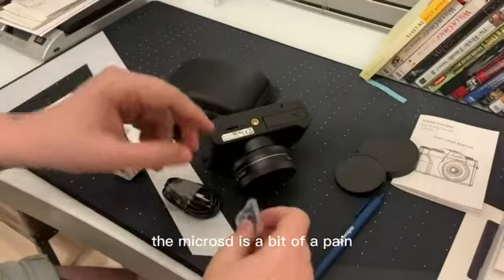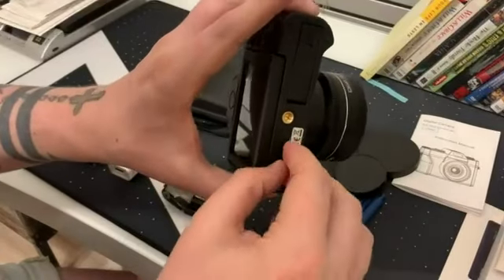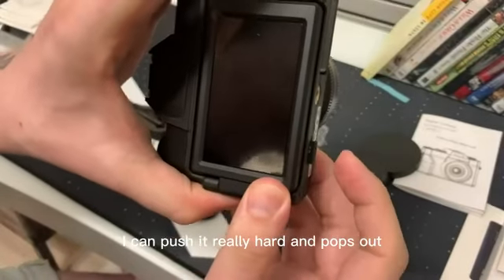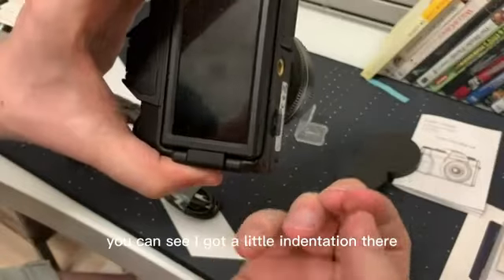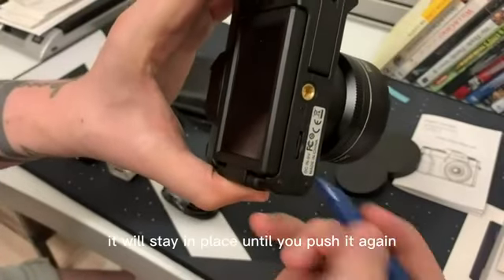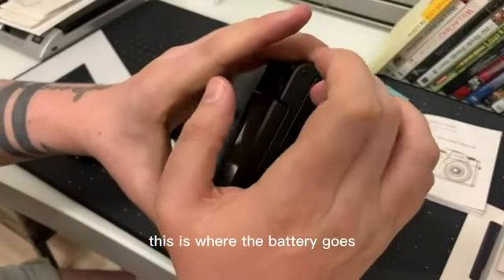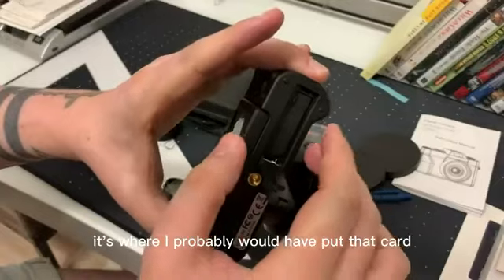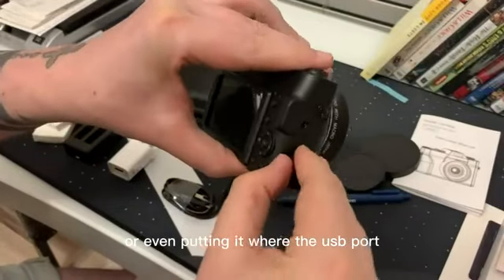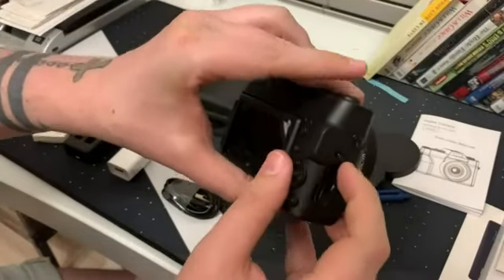The micro SD slot is a bit of a pain. If you try to push it in, it's going to pop out — you can see I get a little indentation there. You're going to need something like a key or a pen to shove it in. Once it's in, it will stay until you push it again. There is an attachment for a tripod, which is nice. This is where the battery goes — personally it's where I probably would have put the card, because you don't want your data getting exposed to the elements. The USB port is on the side.